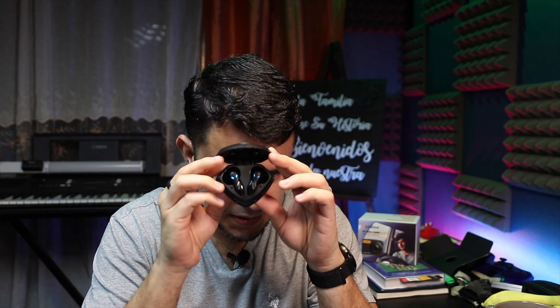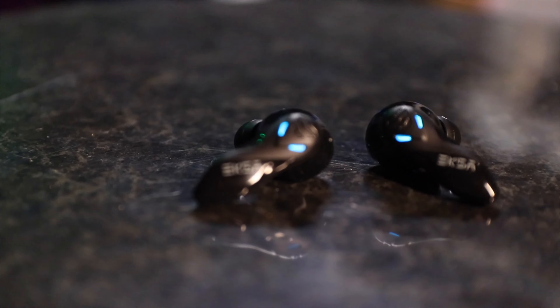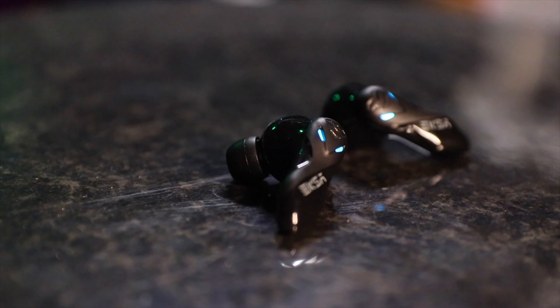The earbuds themselves are completely black except for the LEDs, which have an alien eye kind of shape — they look really slick. When you take them out they start pairing and are very very quick to connect. When you take out the second one it pairs — not instantly but very very quickly. One thing I really like about these earbuds is that they are always in perfect sync. Early true wireless earbuds always had issues with one earbud being delayed compared to the other, but these are always in perfect sync, which I really like a lot.